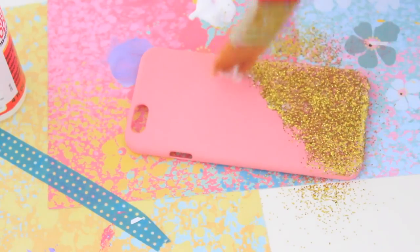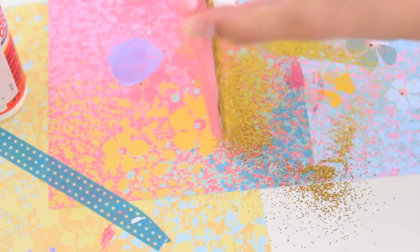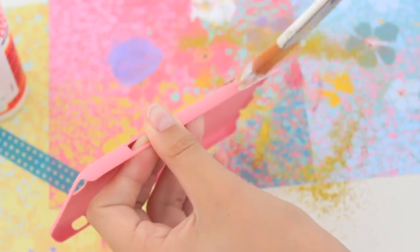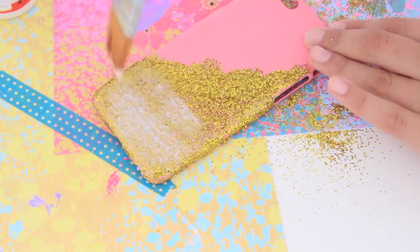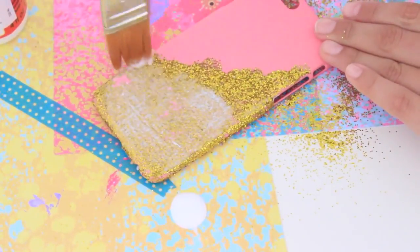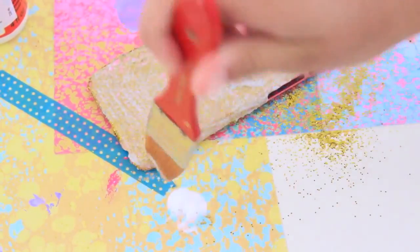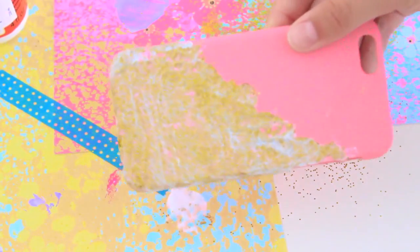Shake off the excess glitter — shake it off, you know, like that Taylor Swift song. Repeat that process many times until you get the desired look. I also did the sides with glitter and Mod Podge so they would match the rest of the phone case. If you don't want glitter all over your hands, I would recommend putting some Mod Podge on top of the glitter to make it stay on the case. It's going to look a bit weird right now, but just let it dry and the Mod Podge will dry transparent, so no worries.